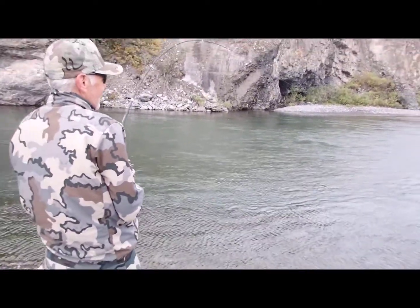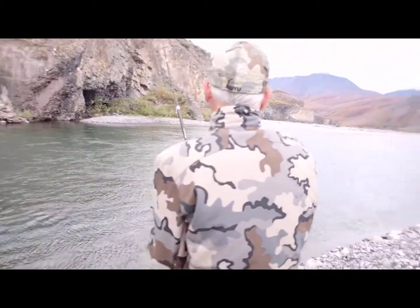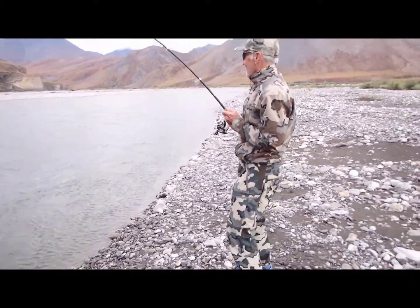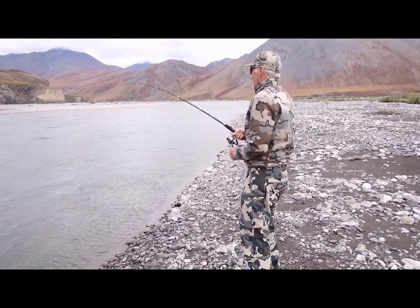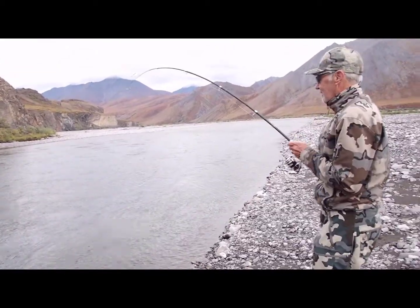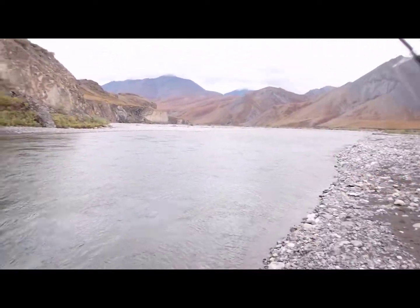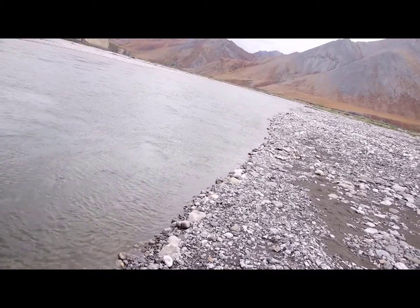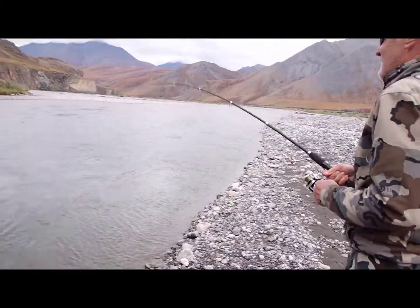This is a big thing — like the last one was big, this thing is a tank. This is a two-handed fish. There you go, yep, nice and smooth. Oh, he's taking you to the cleaners. Slow him down just a little bit, there you go, nice and smooth.